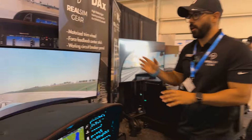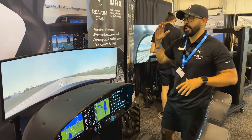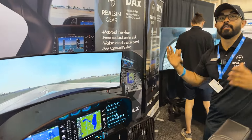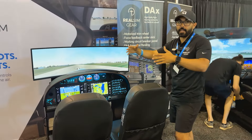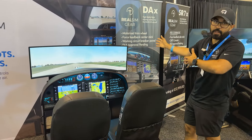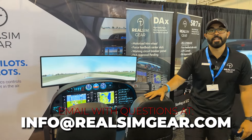It comes in a couple of options. You can do our 49-inch widescreen, which is really great for instrument procedures if you're not flying VFR and don't need to look around a ton. Or if you want the full scenery, you can do a triple screen setup with a 50-inch or even a 65-inch on each side and in the middle. So that's our Diamond DA40 NG.